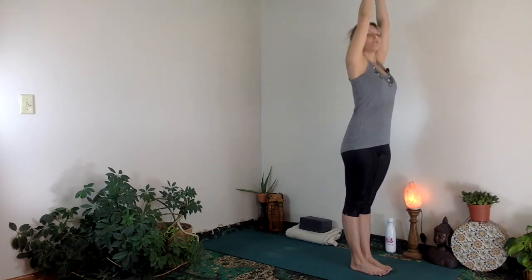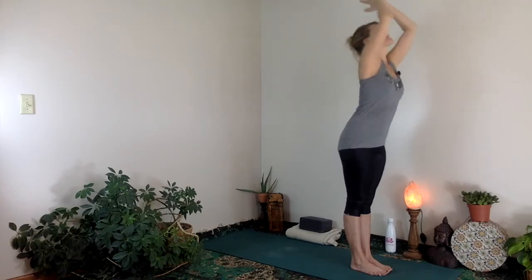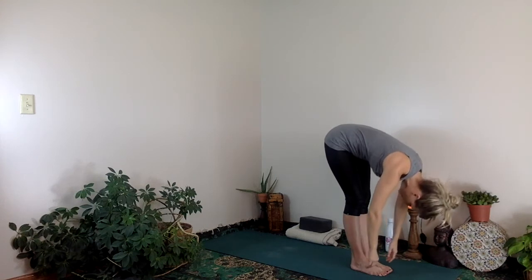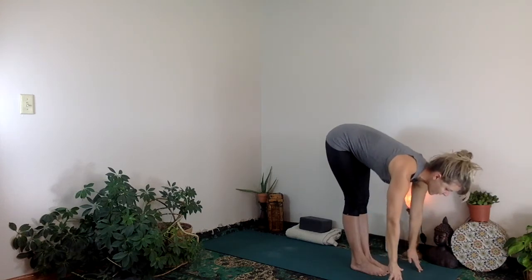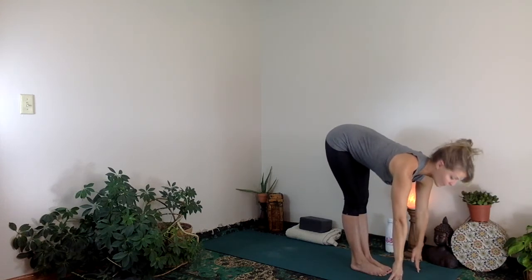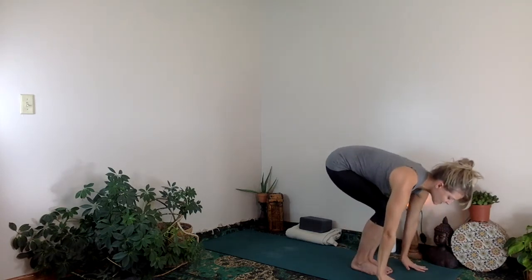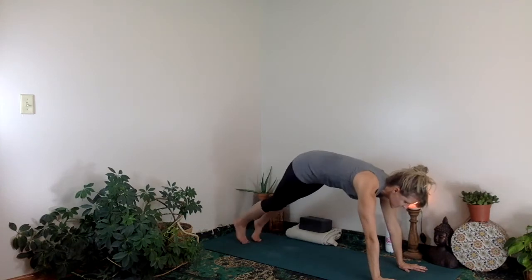Inhale, reach the arms up overhead — we'll do a different arm movement today. Exhale fold, bring the hands down through center. Let the head hang loose. You do not have to touch the ground. Inhale, come halfway up. Your hands might be on the ground, but if your back is rounding, bring your hands up to the shins. Bend your knees, plant your hands. Exhale, step back to plank.